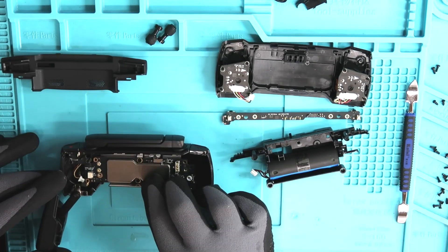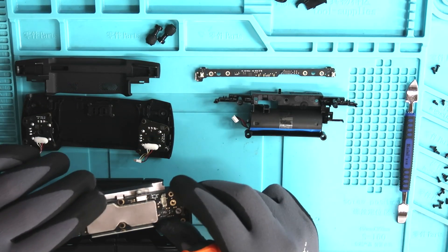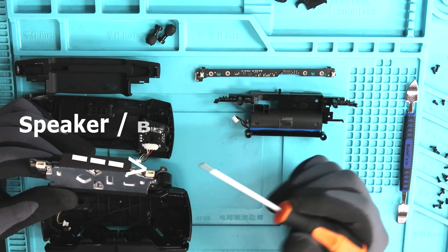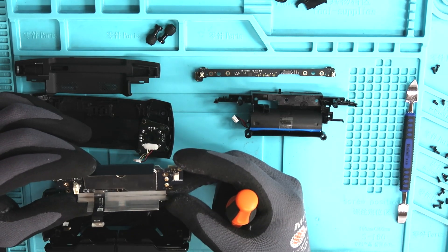Now that those screws are removed, we can fully remove this main board. This is where the microphone slash beeper will be located. So if you'd like to remove that so you don't have to hear that annoying beeping when the battery gets low, this is the spot where you can do that.